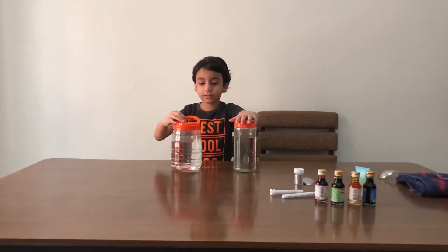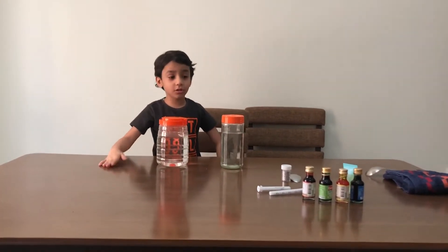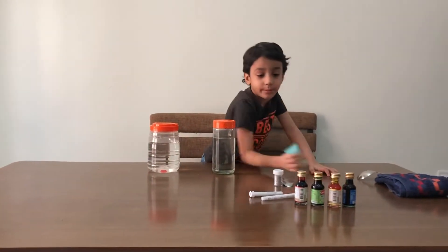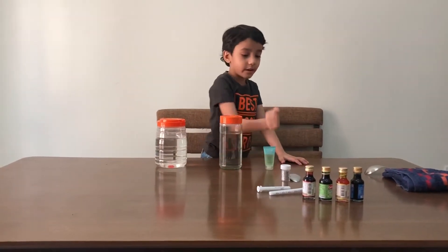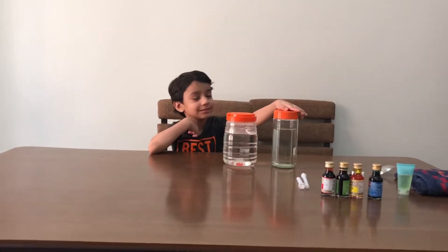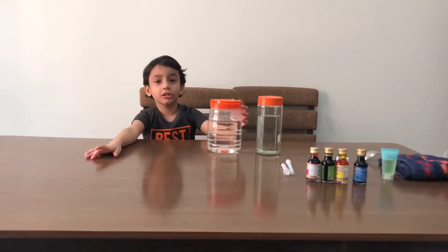We are going to make different types of tornadoes at home — some with colors, and without colors. With soap and without soap. We will put different things in the water. So let's get started. First we're going to try the glass jar without any color, without anything — it's just normal water.